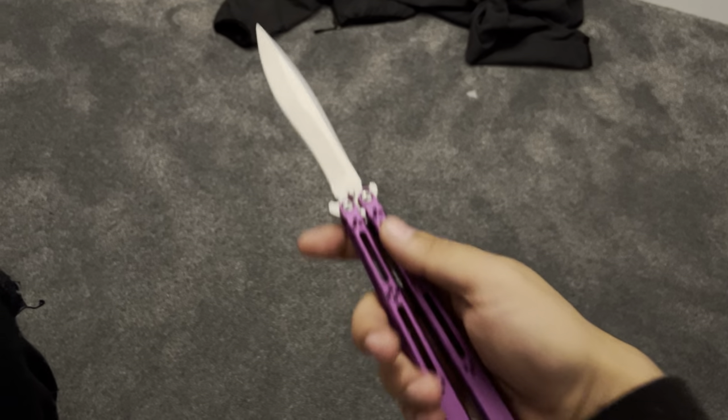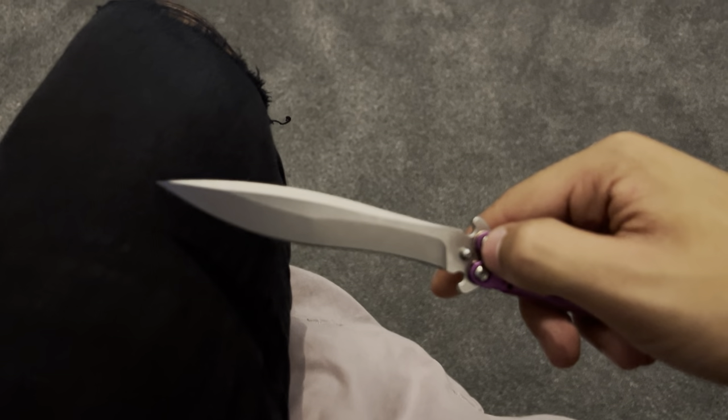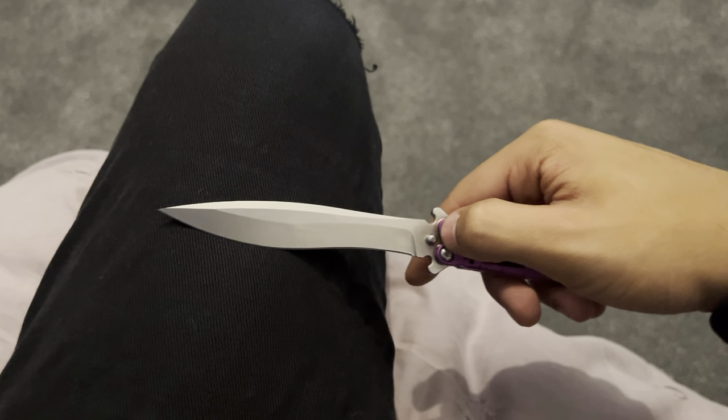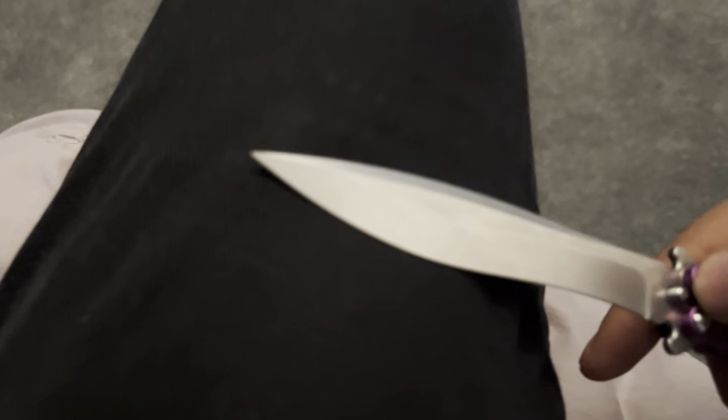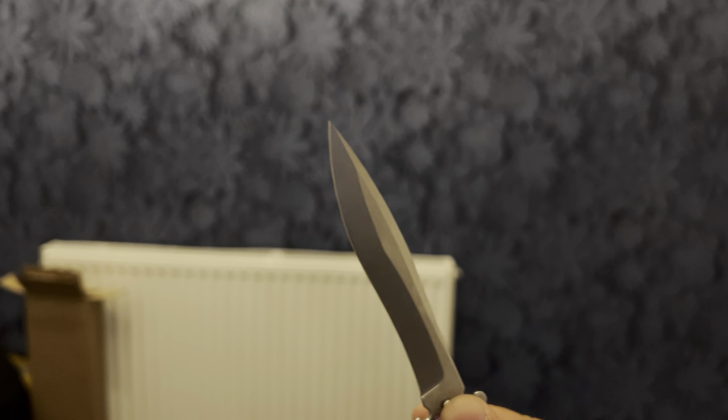And I even checked this against original knives, and the tip — against original knives — this tip is genuinely insane. It's blurry because my phone hates me, but the tip on this is absolutely murderous.